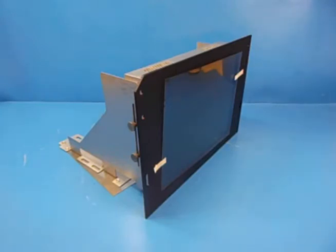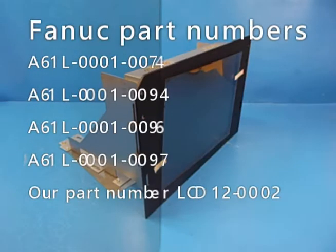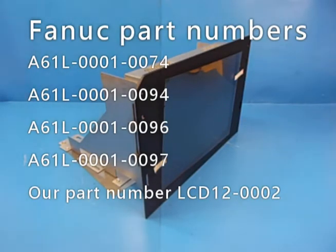Hi, this is Bob at Stour Valley Systems. What I have to show you today is our replacement monitor for FANUC machines. This is a 12.1 inch TFT LCD monitor that replaces the 14 inch CRT cathode ray tube type displays in FANUC machines. The FANUC part numbers being A61L-0001-0074, or 94, or 96, or 97.